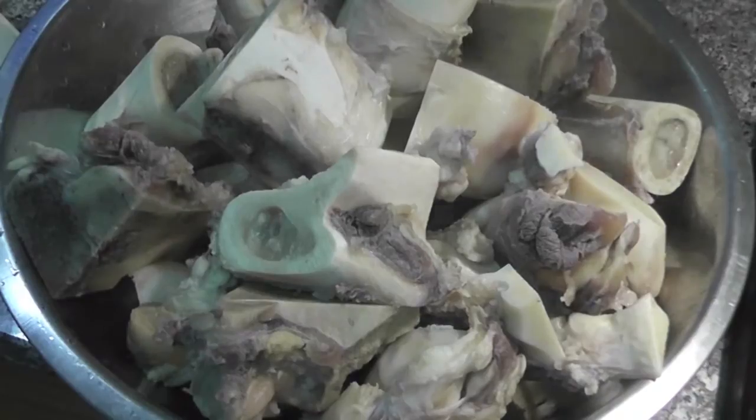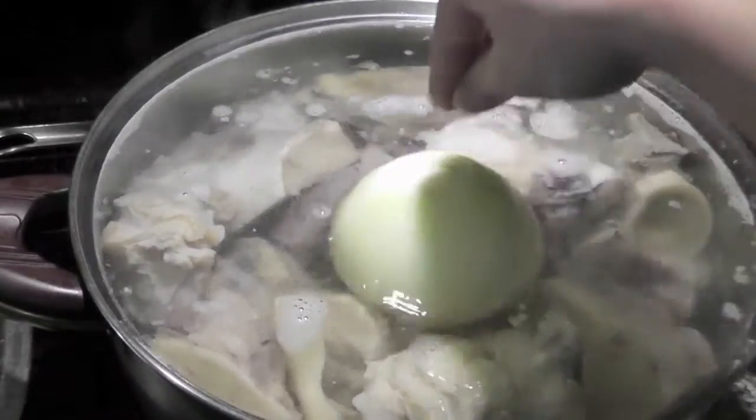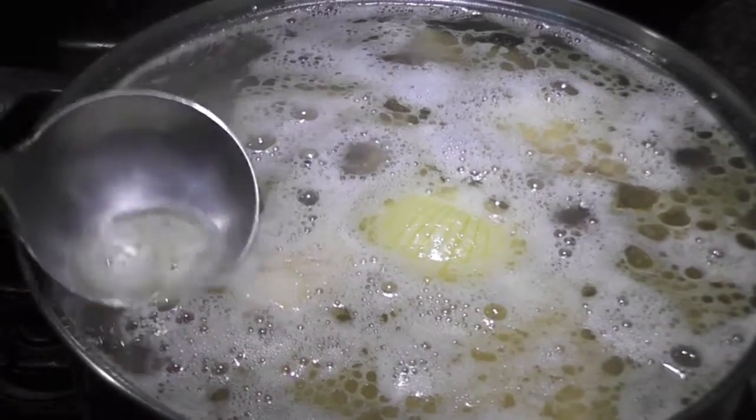Use a large pot, boil five and a half liters of water, and put all the bones and one large onion in. Cook on between medium and low heat for 4 hours. Remember to skim off the foam on the surface to keep the broth clear.